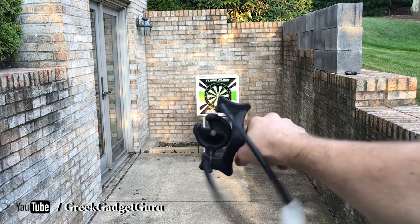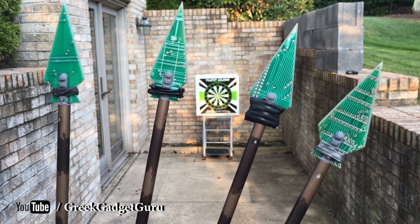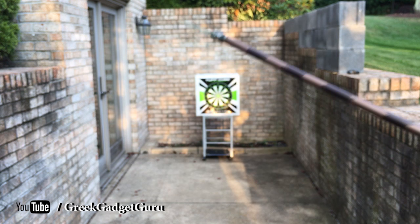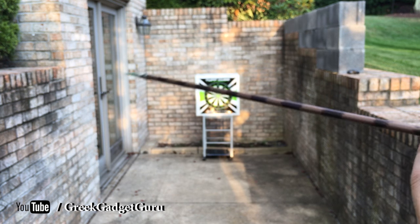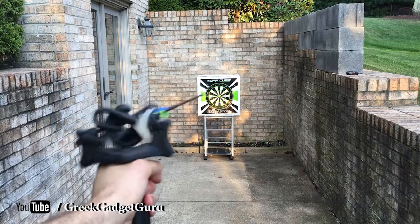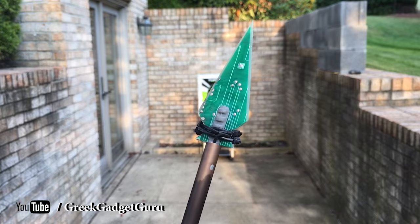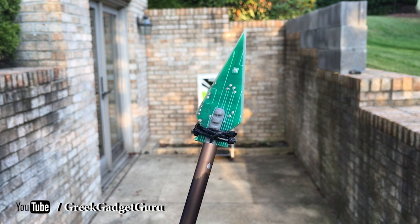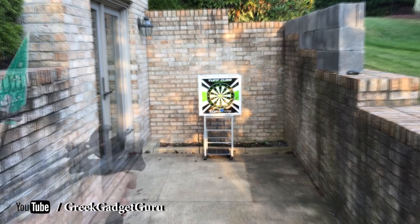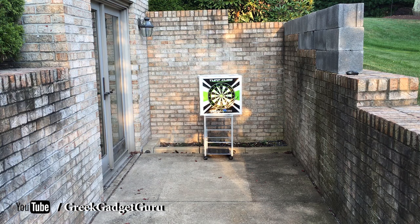We're going to go ahead and test this thing out and see what it can do. We'll start with this one — let's load it into the whisker biscuit. Not bad. We'll be using the one with the zip ties now — I'm the least confident about this one. Much better — you can see there is some decent momentum; it actually moved that little cart there.